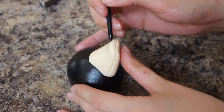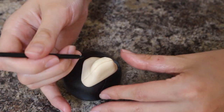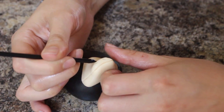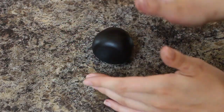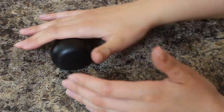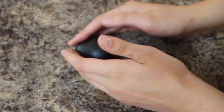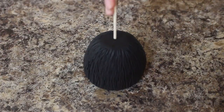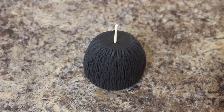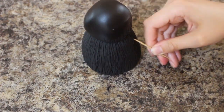Using my fondant tool I'm marking in two nostrils. I've rolled out a ball of black fondant until there were no seams and I'm shaping it so there is a slight little cone at the very top because the Niffler's head isn't perfectly round — it kind of tapers in. I attach that to the body using a skewer and then again with my cocktail stick I'm just marking in the same fur pattern.